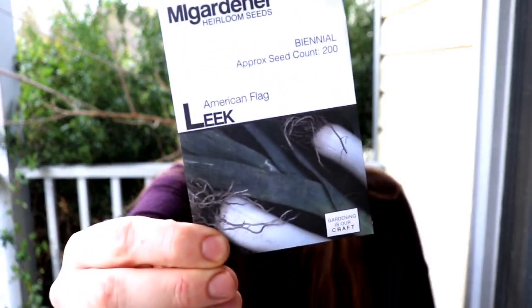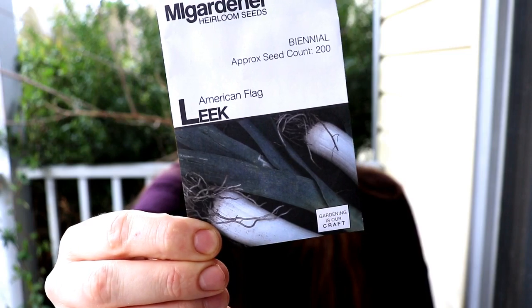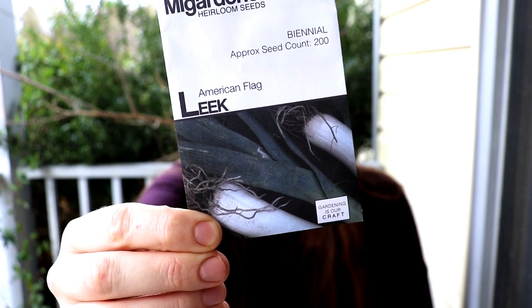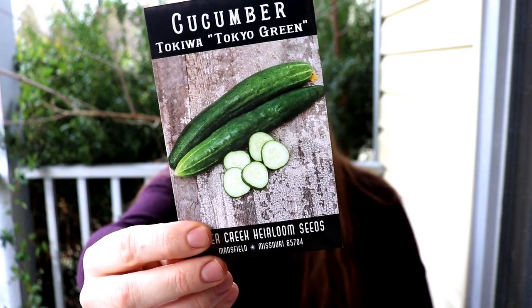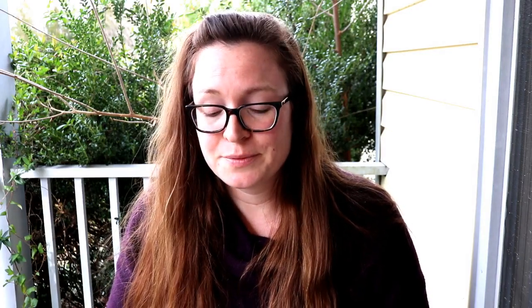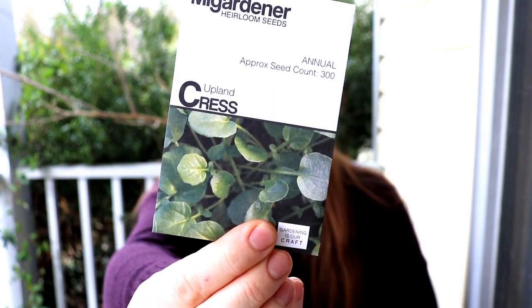Another thing I'll be putting in those raised beds are leeks — I've never grown leeks before, but we do eat a lot of them, so it's a new thing I'm giving a try this year. I'm also trying the Tokyo Green cucumber on the trellises in our front yard. One particular spot of our garden is shaded about half the day, which works out really well because we live in a pretty warm climate with some very intense summer sun, so we are able to plant greens and keep them growing there.